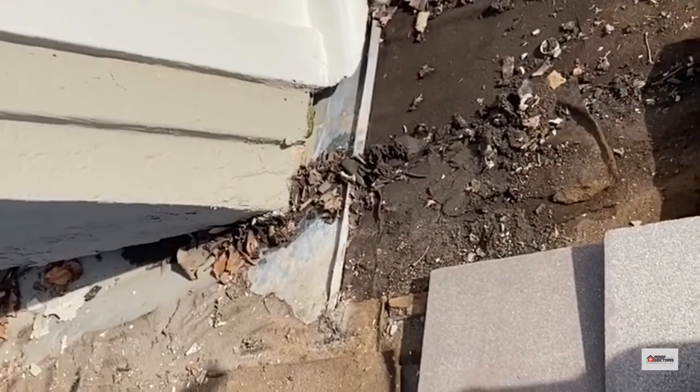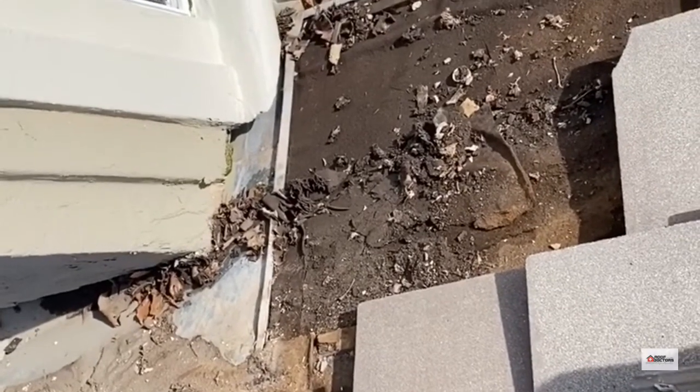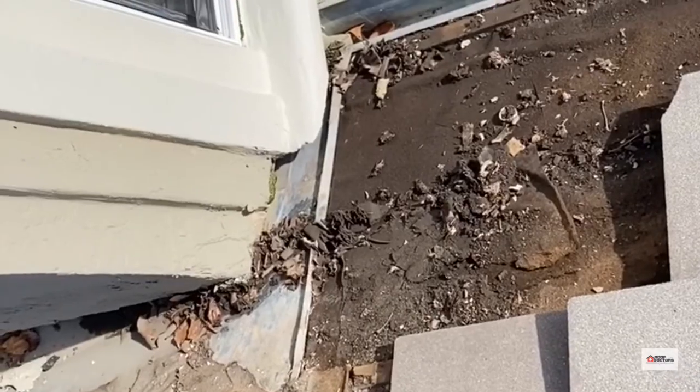The crimp edge isn't high enough, the flashing is not wide enough, and if you get dirt and debris in there it also will create a dam, pushing water off the side.